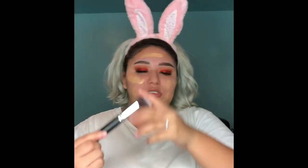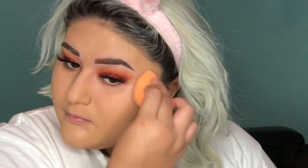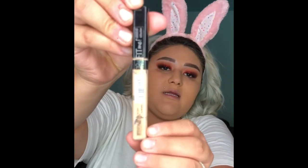I might look a little crazy at first. I'm going to be taking my BS Mall Face Round brush that I always use. Now I'm going to be taking the Maybelline Fit Me in the shade 10 Light.